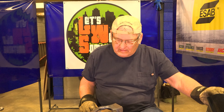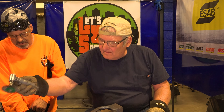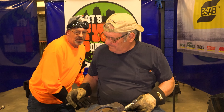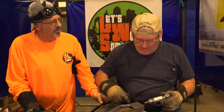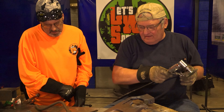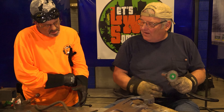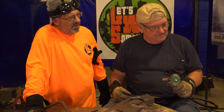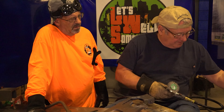Gary declares it nicely done, noting that's how you repair cast iron the old-fashioned way — and they like old-fashioned. They let it cool and then brush it off for a look. There's some friendly banter about the air hose being left on the floor.